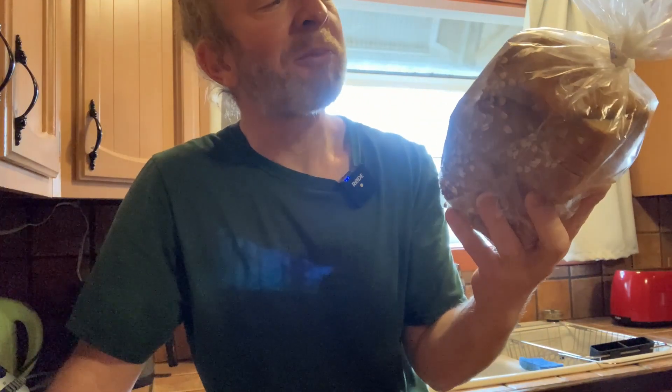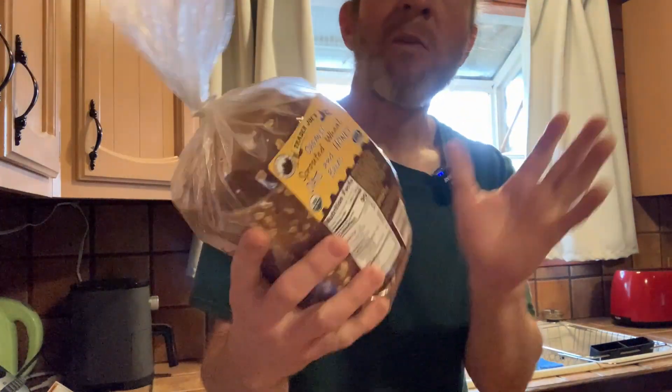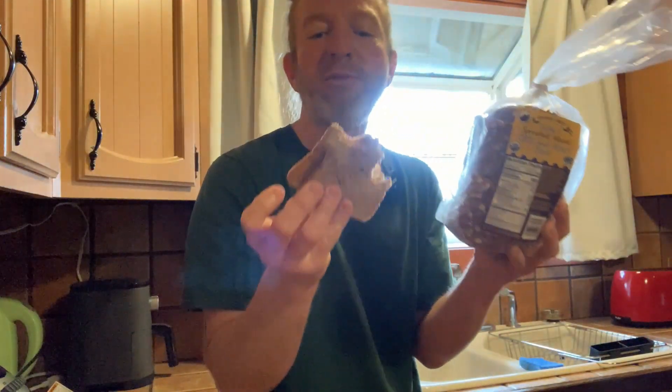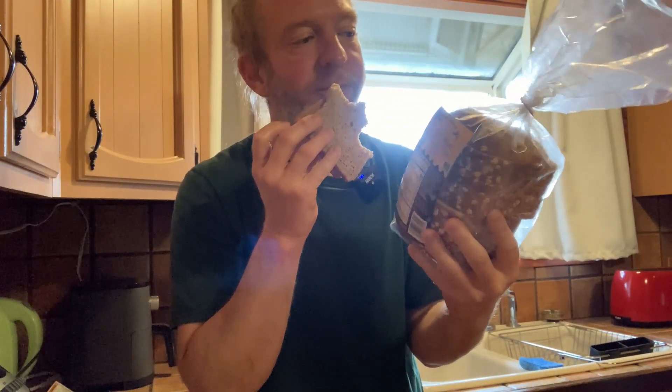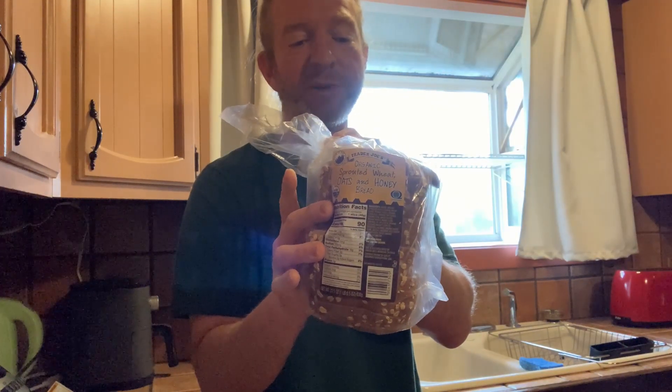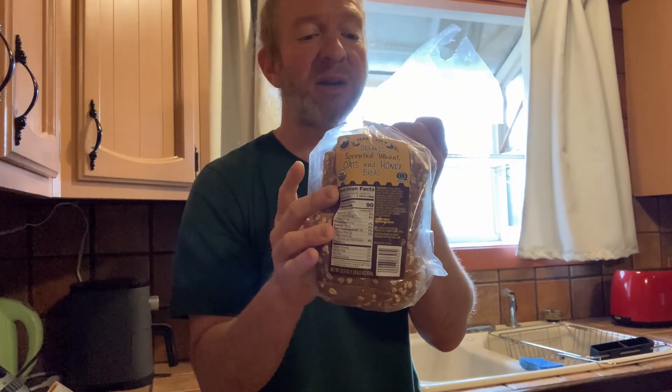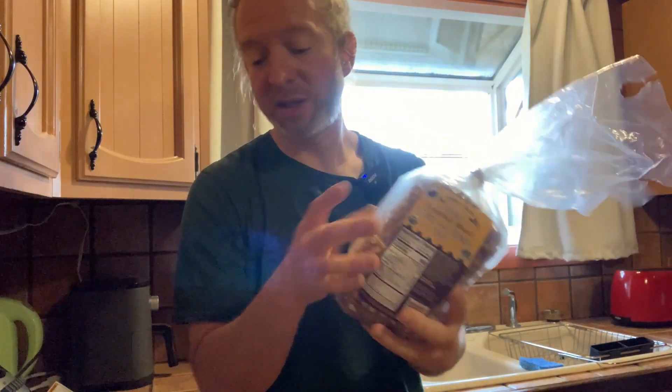Mmm, amazing. Hard to go wrong with this stuff. It even smells good. Now this is past the expiration date, but I've had it in the fridge and honestly it's still really good, so I'm just gonna keep eating it as long as it smells good and tastes good.